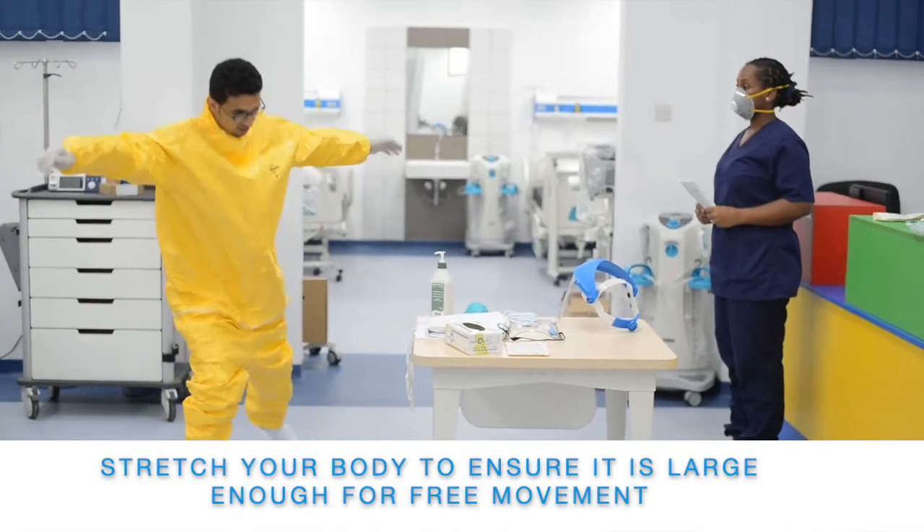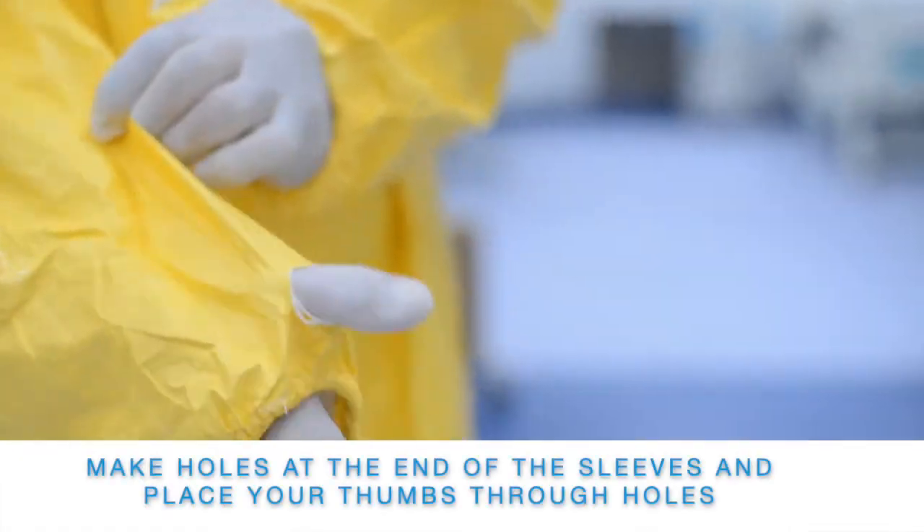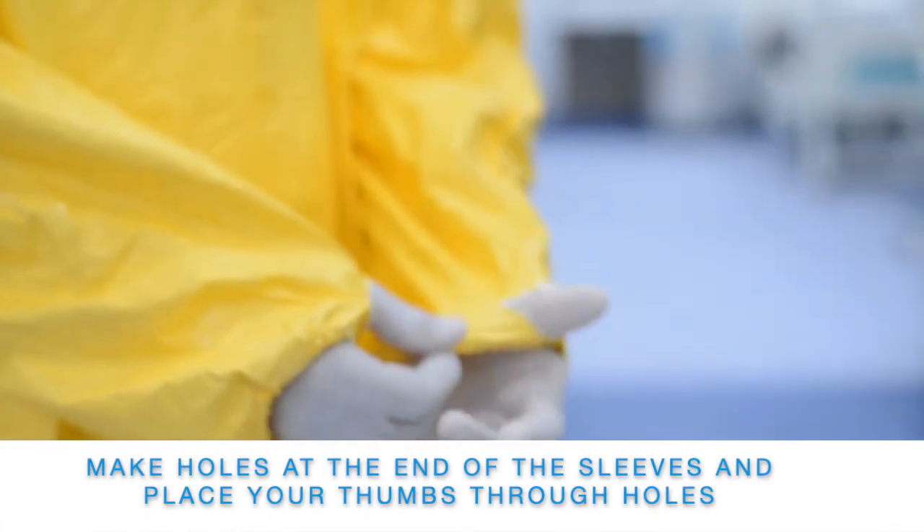Stretch your body to ensure the coverall is large enough for free movement. Make holes at the end of the sleeves and place your thumbs through the holes.